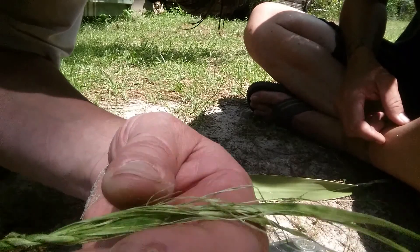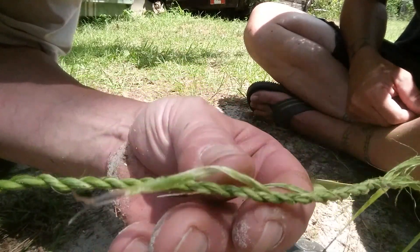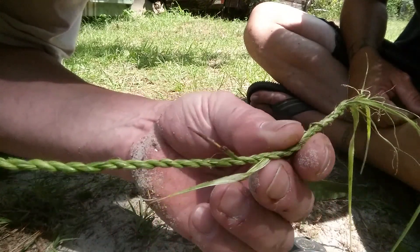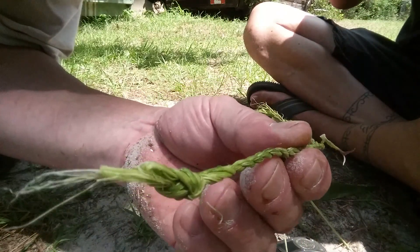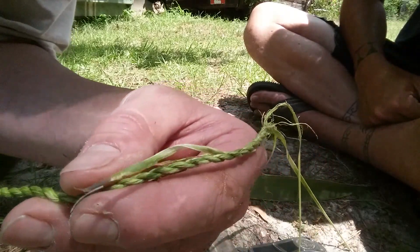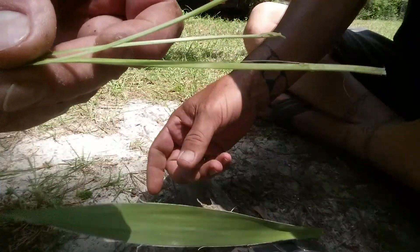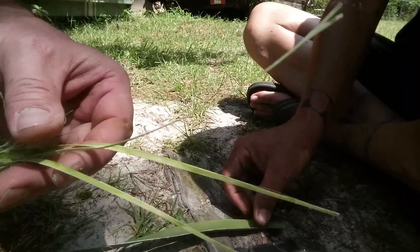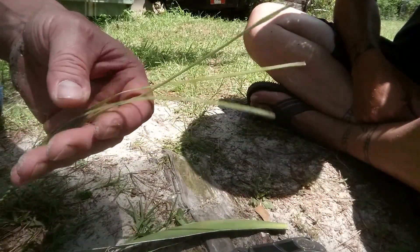It lasts about a year before it actually starts to deteriorate completely, maybe a little longer. It depends on whether it ever gets wet — if it gets wet and stays wet and starts to mold, then it will start deteriorating. That's it! That's bear grass — you can find it anywhere on top of the hills, it grows in the dry spots.